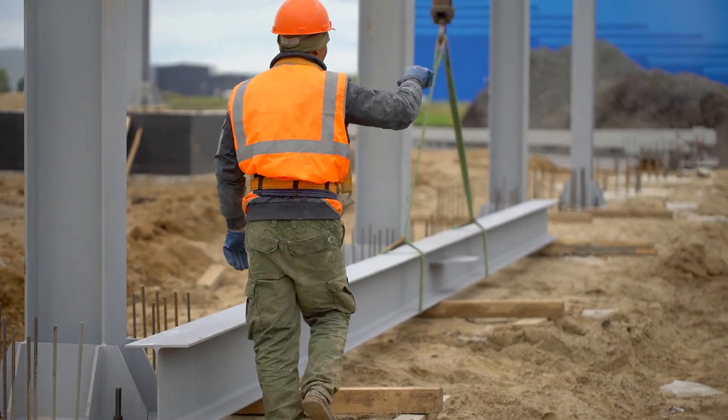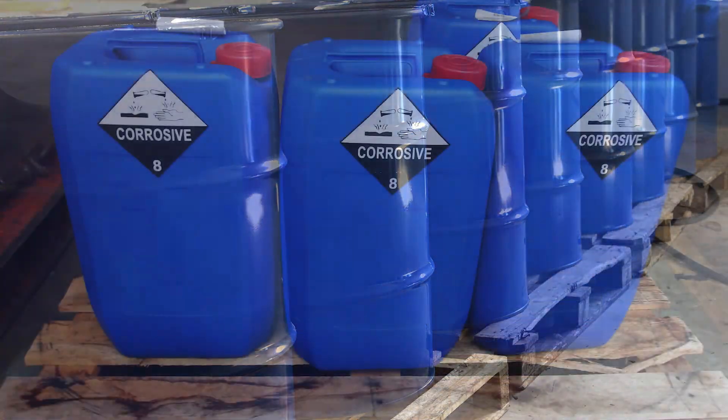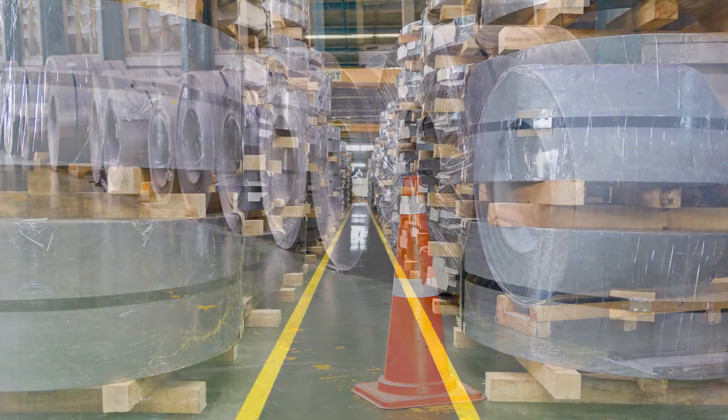Dunnage is another common term that refers to a supporting temporary framework using loose materials. Examples include pallets, crating, packing blocks, drums, cases, load boards, pallet collars, and skids. Before placing a load on dunnage, ensure that the material is strong enough to support the load.